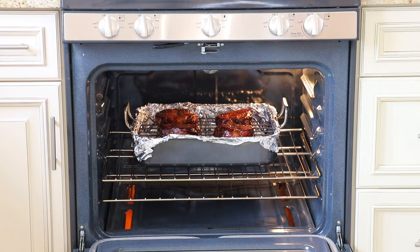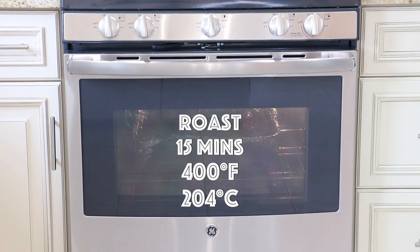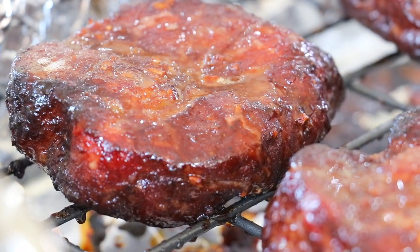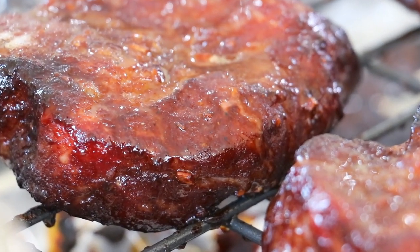Apply the honey glaze to the pork, then return the roasting pan to the oven and roast for a final 15 minutes at 400 degrees Fahrenheit. Remove the chashu from the oven and let it rest for about 10 minutes before slicing it into bite-sized pieces. At this point, the internal temperature of the pork should be at least 165 degrees Fahrenheit.